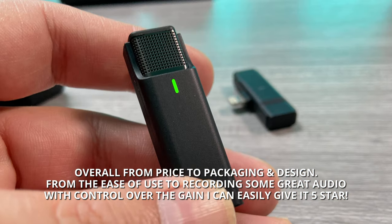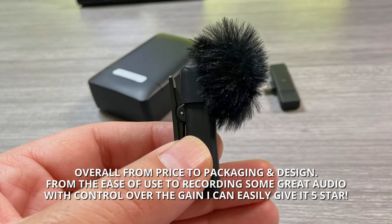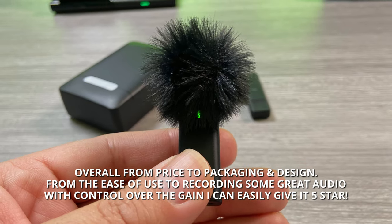Overall, from price to packaging and design, from the ease of use to recording great audio with control over the gain, I can easily give it 5 stars.